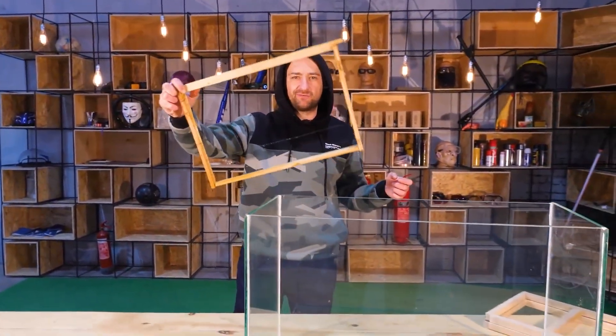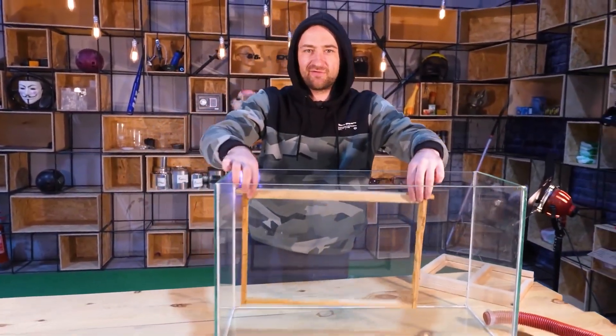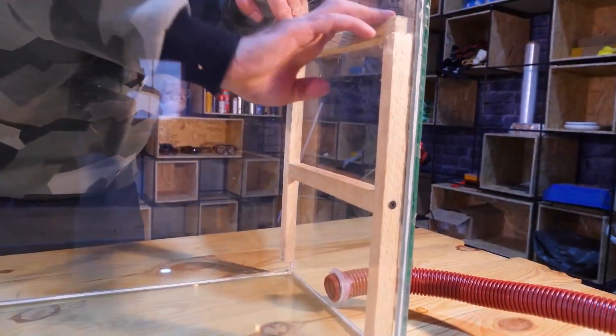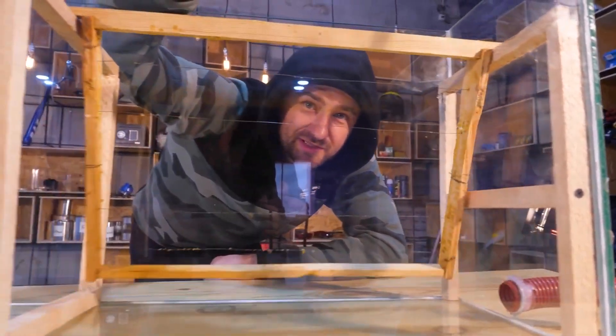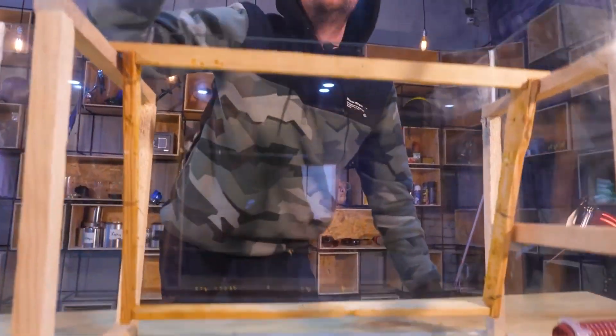As you know, bees live on frames like this. Of course, we can't just put them in an aquarium, so we had to do some things — namely assemble these modifications. Our modifications fit tight in the aquarium, and now the frame is very easy to place inside, just like a normal beehive.